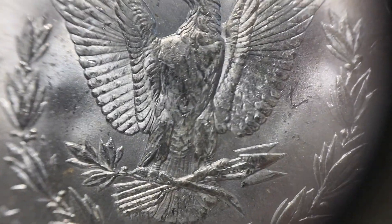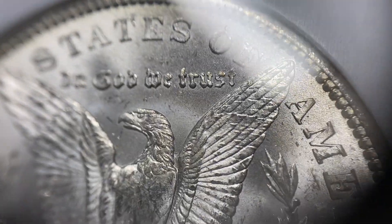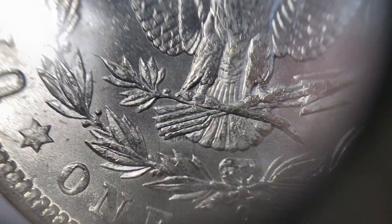What you want to see is a coin that generally has good luster to it. Nowadays the toning and eye appeal matters a little bit for the grading companies. If you look at PCGS's guidelines, if they find toning ugly, they will discount a coin.